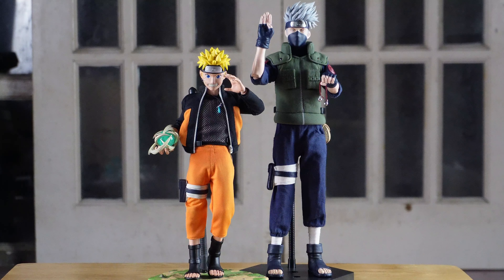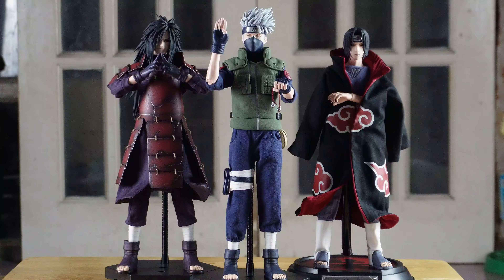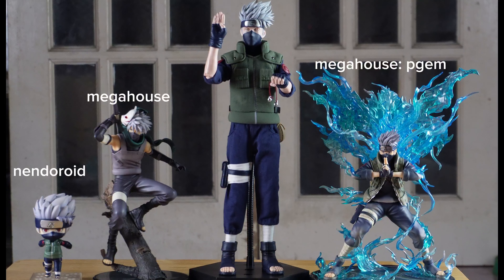Side by side with Naruto by Zen Creations. I am very happy that I was able to catch up with the Naruto line of Rocket Toys. I'm so excited for other Naruto characters. Here are all of my Kakashi figures so far. I did not notice — I have a couple of figures of him.